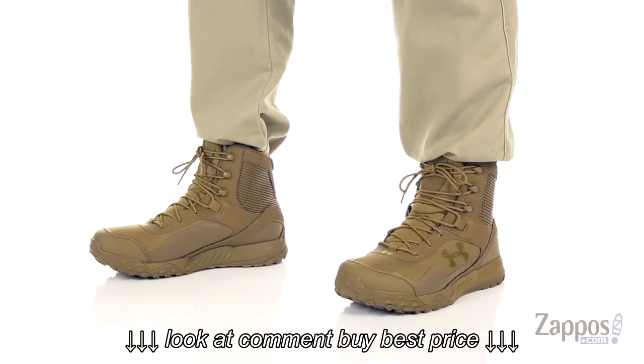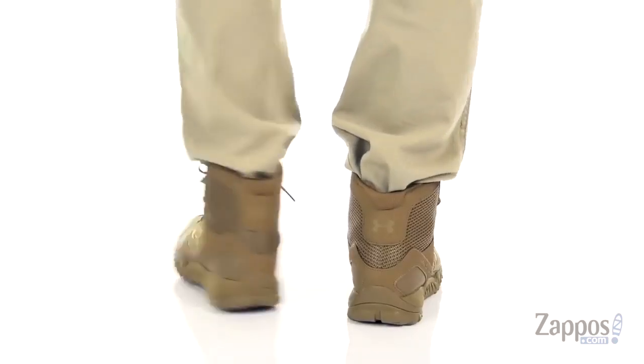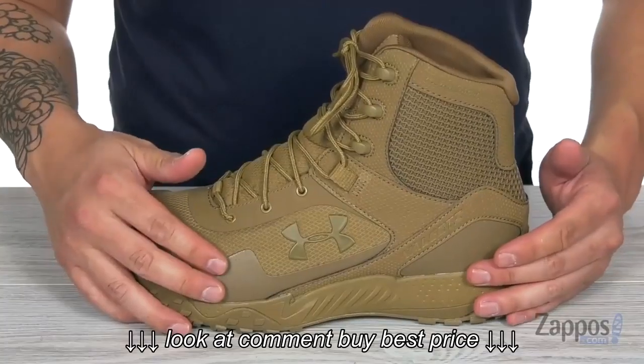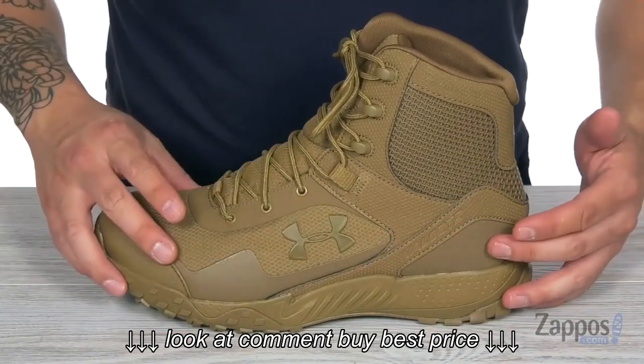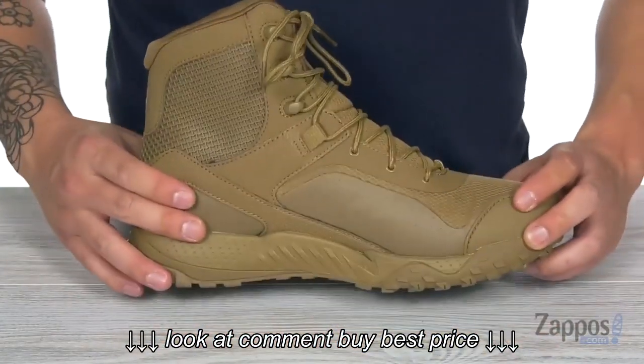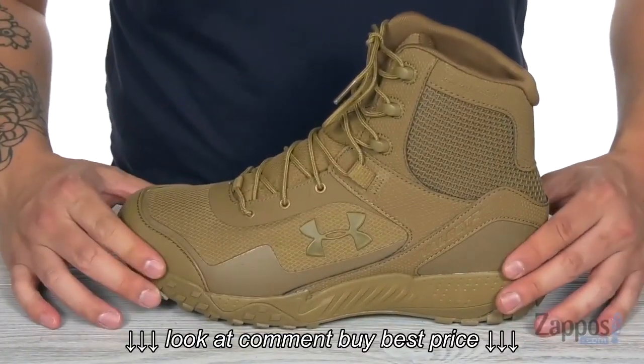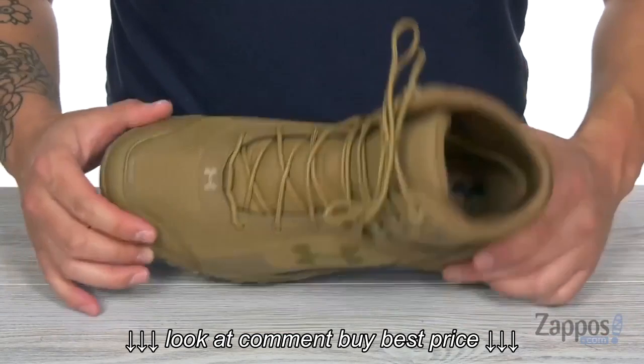Now this tactical boot is made with a synthetic leather and textile upper. It also features a welded abrasion-resistant film that you see around the perimeter of this shoe — that's this rough stuff that you see — and that's going to add a nice layer of protection to the shoe.